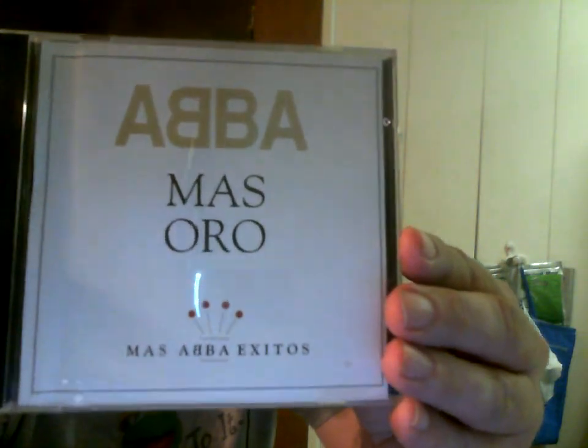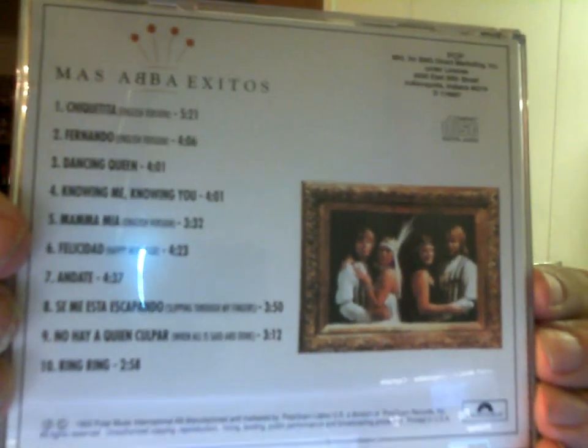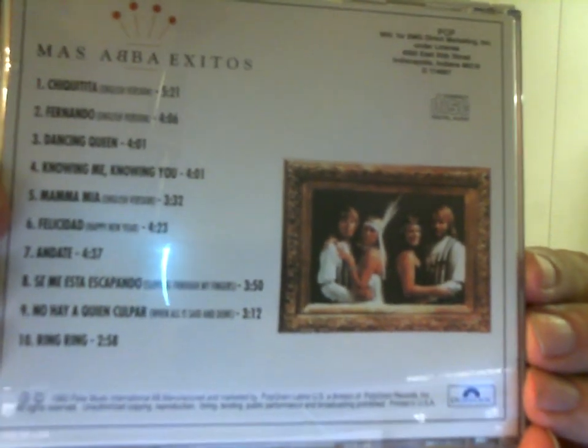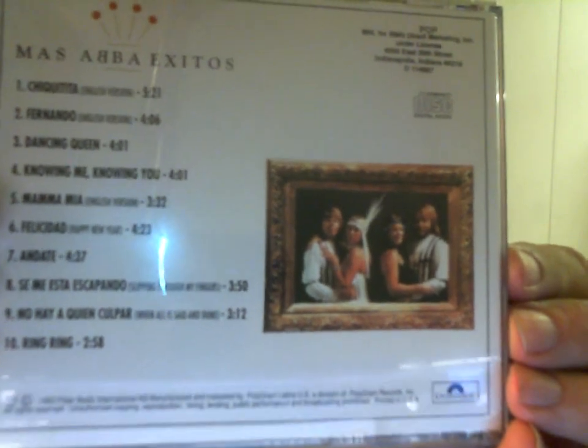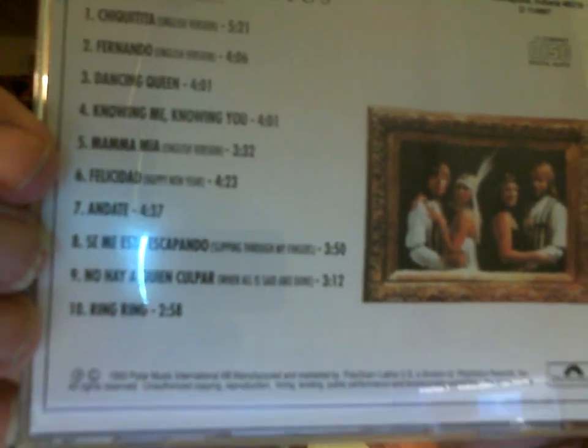Now on to the CDs. This first one you can't technically call it an import because it was manufactured and marketed by Polygram Latino US, a division of Polygram Records on the Polydor label. It has 10 songs: tracks 1 through 5 are in English, tracks 6 through 10 are in Spanish — sometimes Agneta is singing the lead vocal in Spanish, sometimes it's Annifrid. So now I have Ring Ring in English, Swedish, and Spanish.